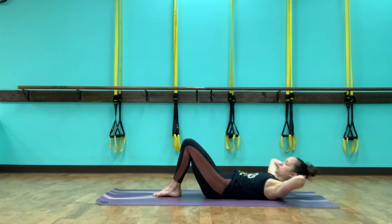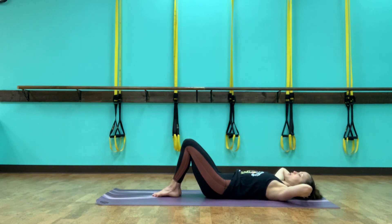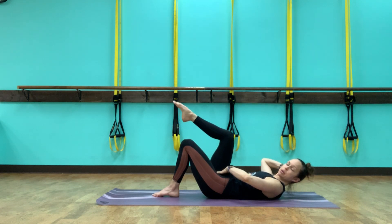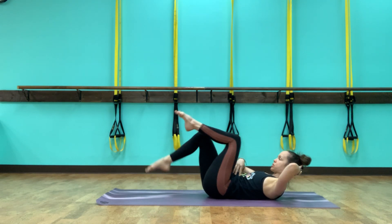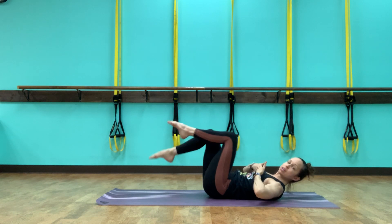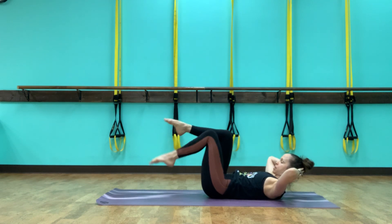Let's go four, three, two, last one — lift up and hold. We lift the right leg up, pelvis is still in the same position, and we switch. Now we're really working on stability. While we are moving the legs, we're focusing on stability of the upper half — holding the abs tight, holding the trunk in place as the legs move.